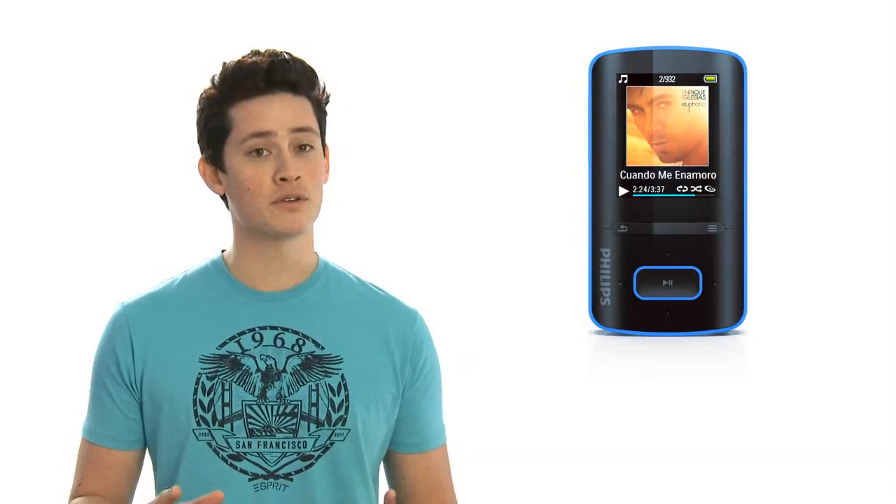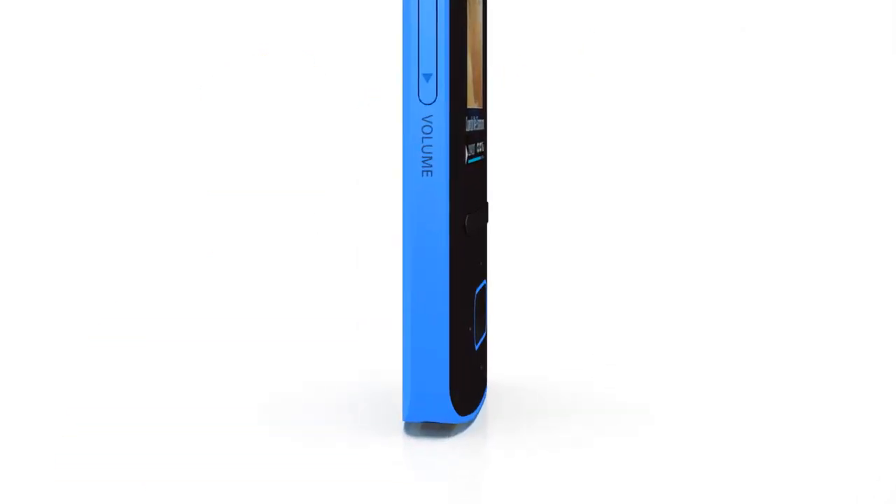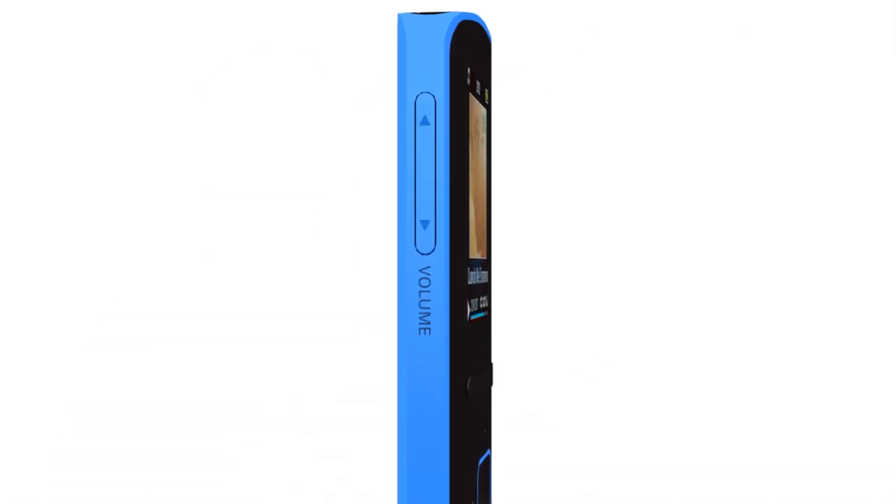With superb sound quality and lots of cool features, the GoGear Vibe has a compact and slim design that fits perfectly into the palm of your hand or into your pocket. And for your listening pleasure, each GoGear Vibe comes with soft rubber earbuds.